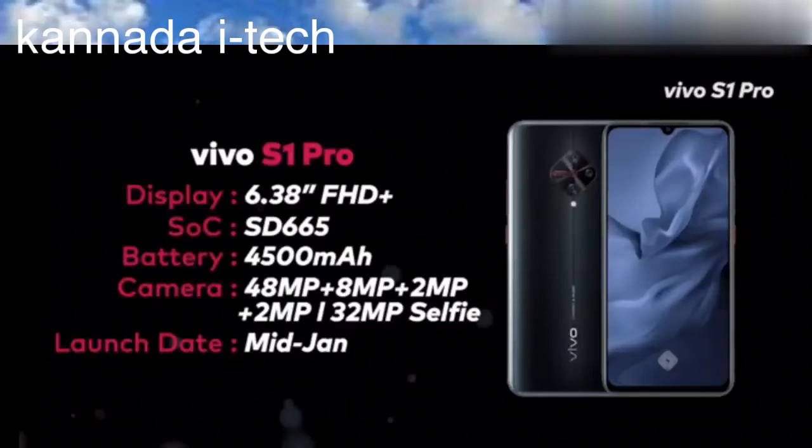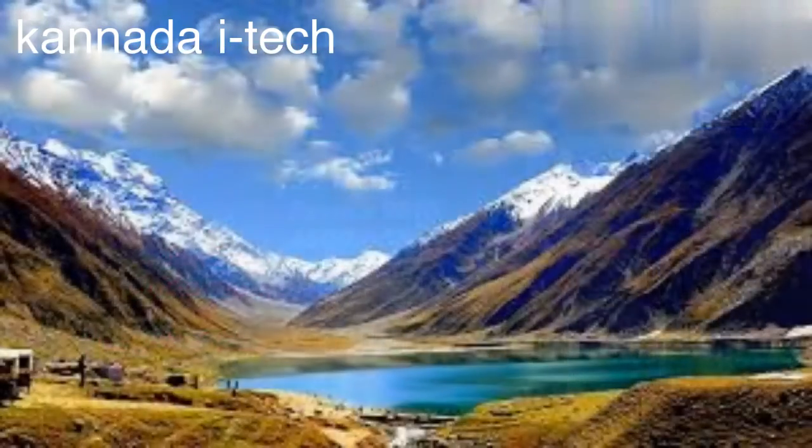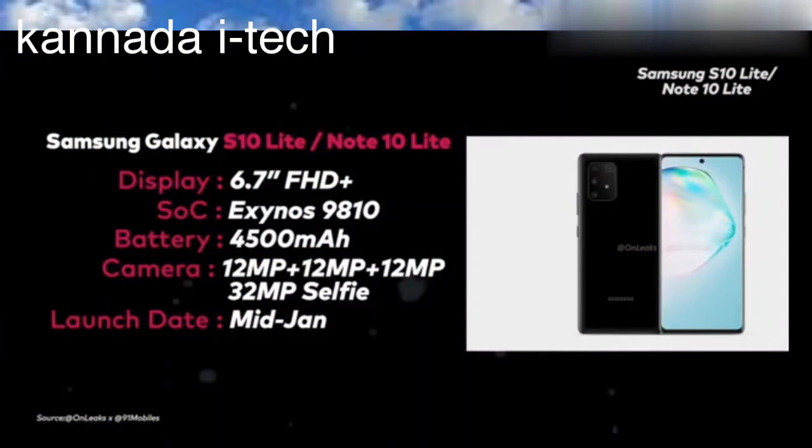This is January 3rd. Samsung Galaxy S10 Lite and Note 10 Lite. Friends, this has 3 cameras: 12MP, 12MP. The front camera is 32MP. Friends, this has a 4.5mAh battery. The S10 Lite has a 3.5mAh battery and the Note 10 Lite has a 4.5mAh battery. This comes in 6GB and 8GB RAM variants.